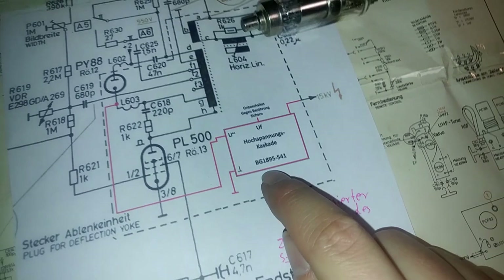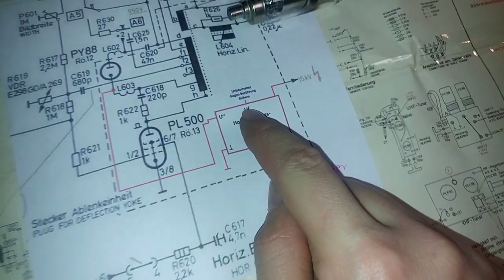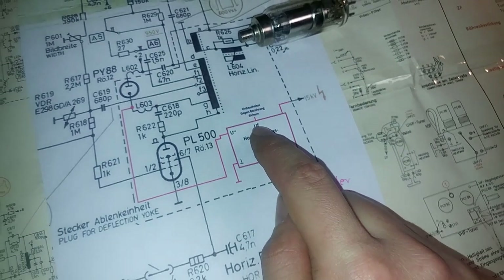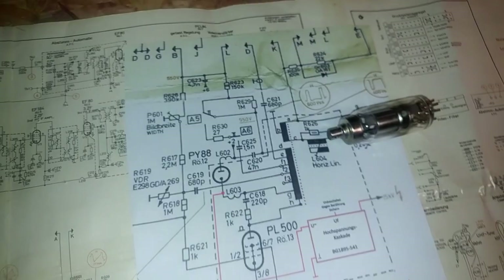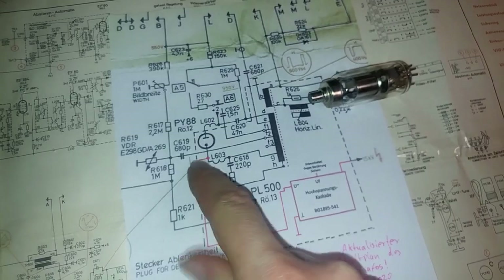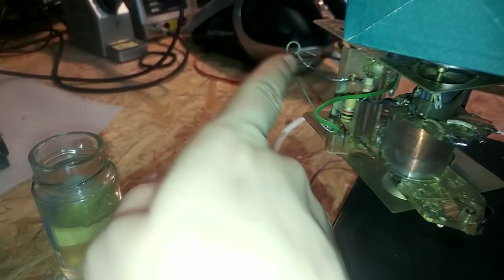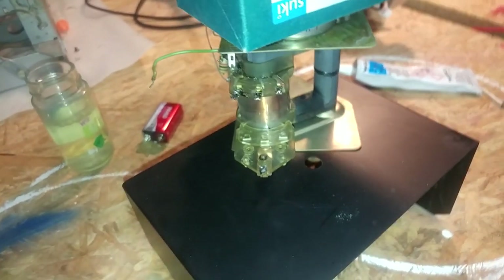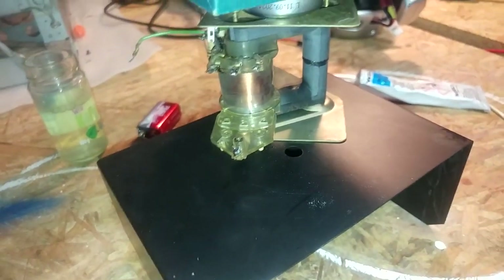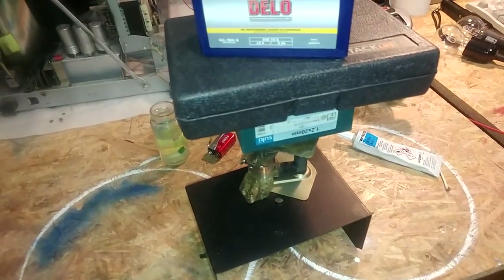The high-voltage cascade I'm using is the BG1895. It only has two cables to connect — there's a third connection for a focusing feature used in the circuits these are normally installed in, but we won't be using that since there's nothing to hook it up to. The flyback casing already has a connector for the vacuum tube socket and a ground tab up top, so hooking everything up should be fairly easy. I might even 3D-print a small mount to fit the high-voltage cascade onto the flyback, keeping everything contained inside the enclosure that covers all the high-voltage components. The epoxy should be dry by now — until next time.